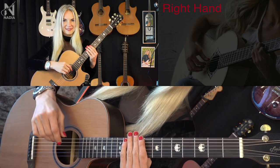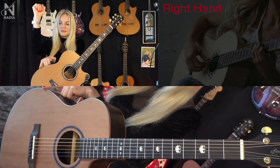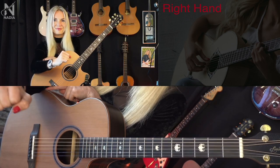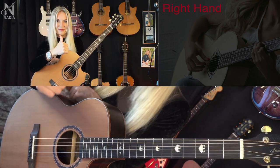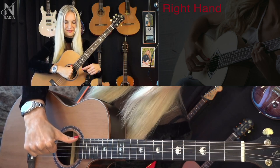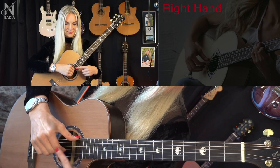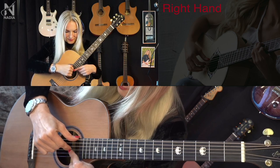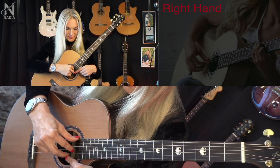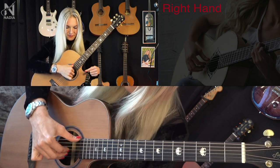Right hand position: put the point that is about two fingers lower than the elbow on the highest point of the guitar. Show that we are okay, and put your thumb on the bass string. Now slowly open your fist and put your fingers each on a different string — I on the third string, M on the second string, A on the first string.